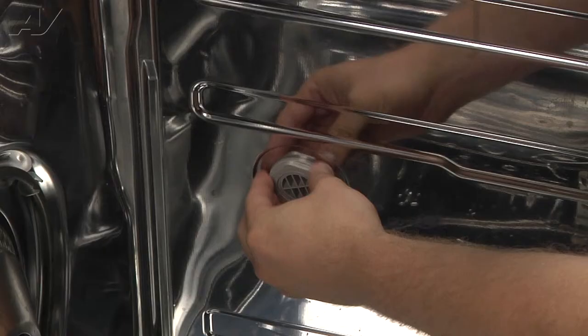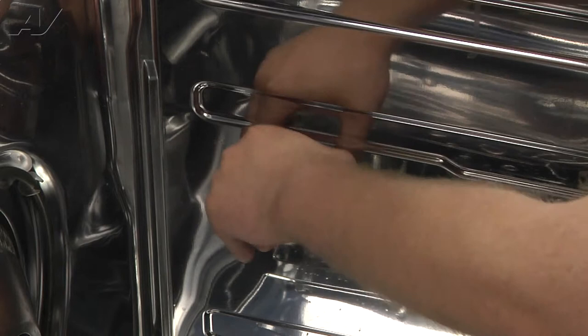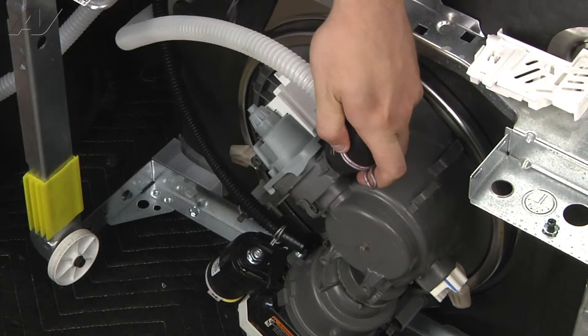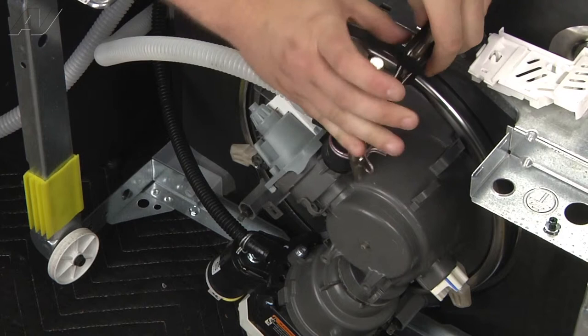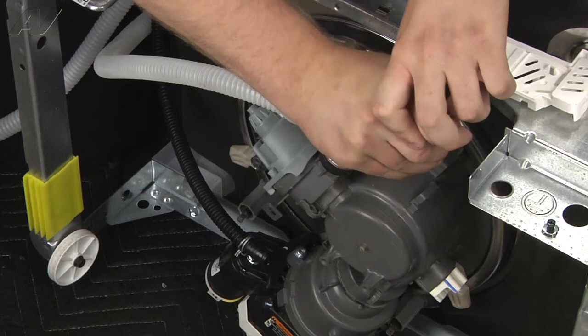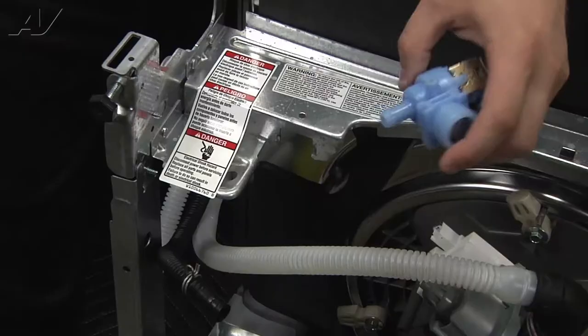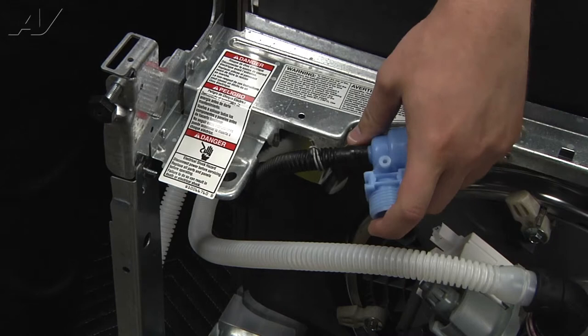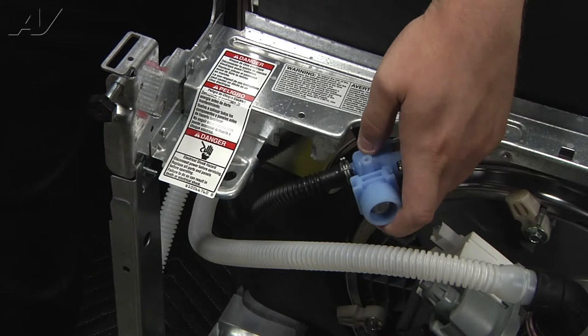Now we will move back down to the bottom to reinstall the hoses. When reinstalling the drain hose, simply push in and make sure you push all the way to the tabs to keep from getting water leaks. Use an adjustable wrench or pliers to push down on the clip so that it seals well. To reinstall the water valve, push your hose back all the way up and use your pliers to re-secure the hose clamp. Then slide the water valve into the slotted spot all the way up and use your quarter inch nut driver to put back in the screw.